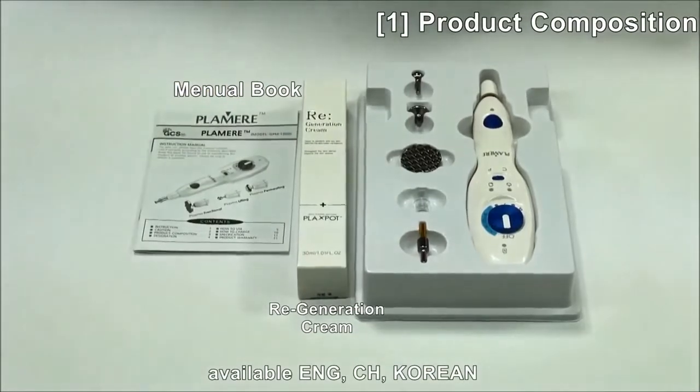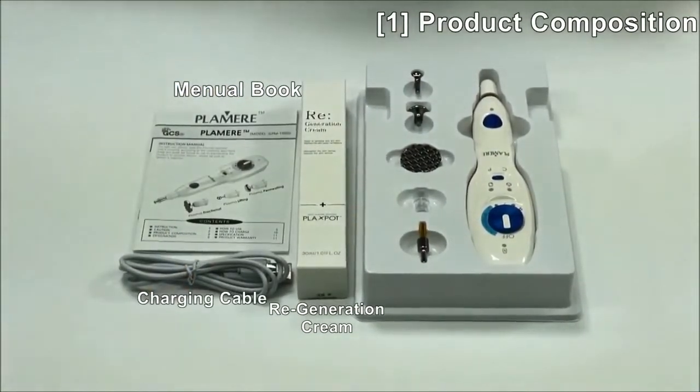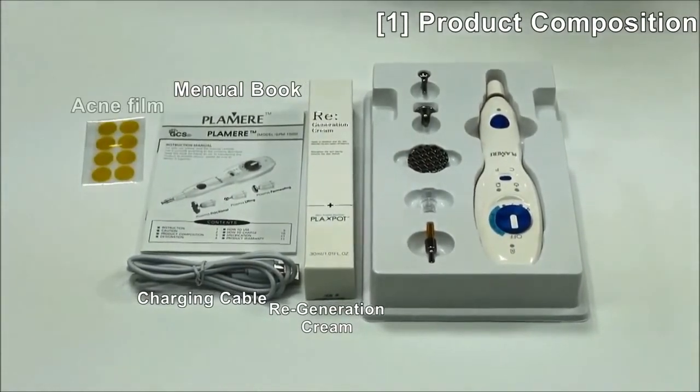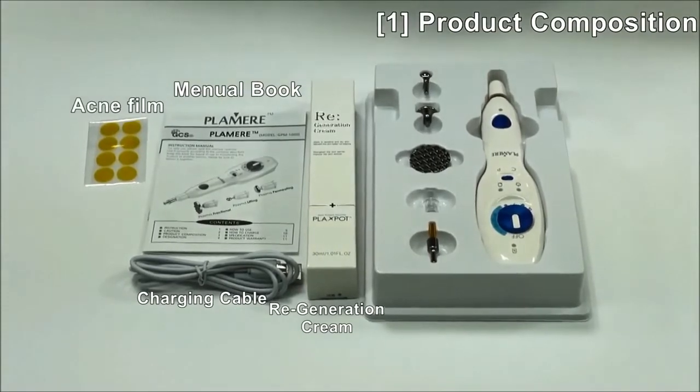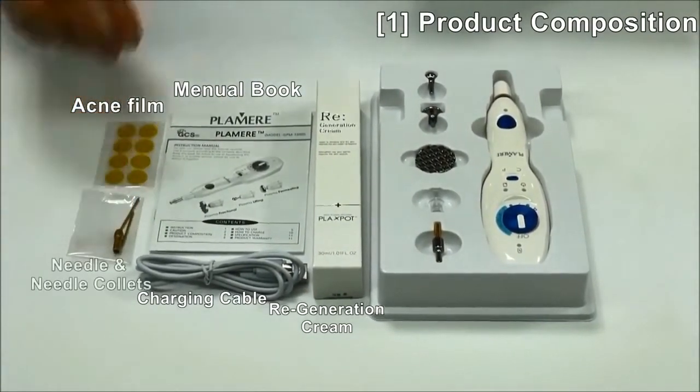This is a manual book. Charging cable. Acne tip film. Needle and needle collet as one set.